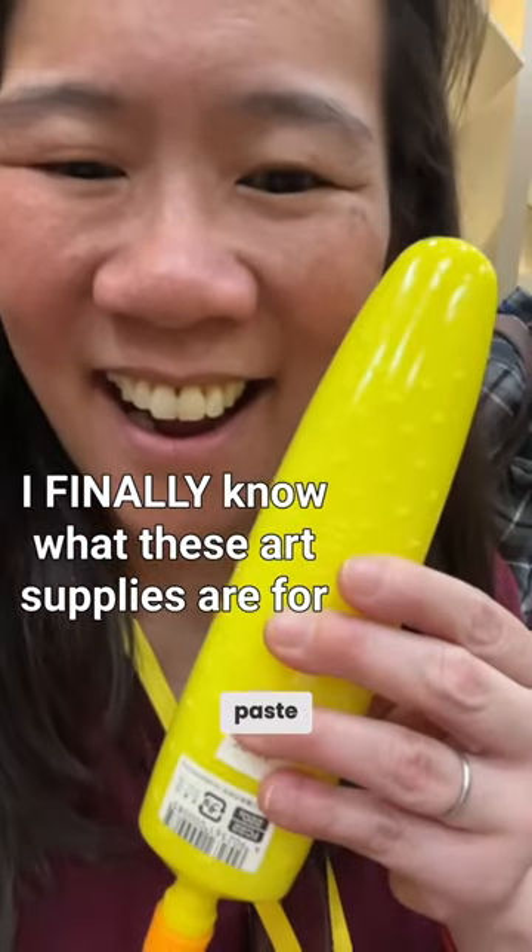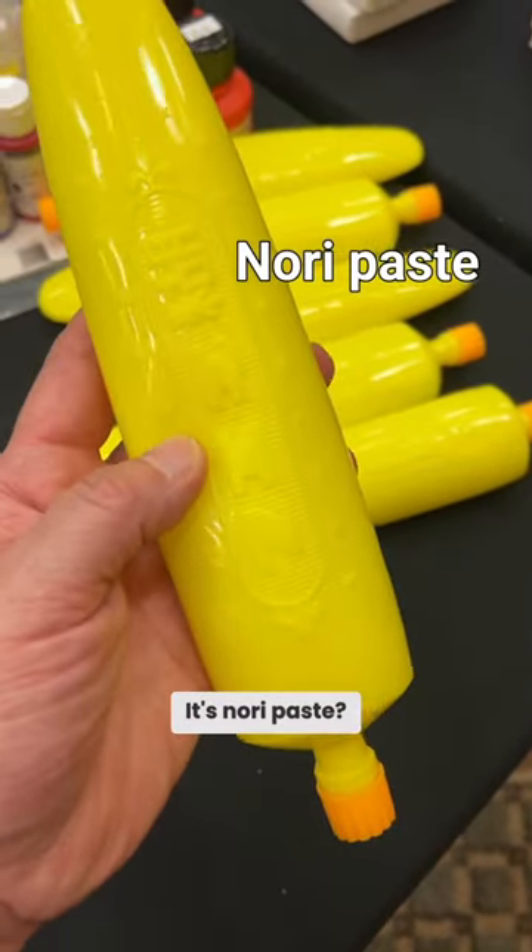What is this? That's nori paste. It's nori paste? Oh my gosh! Why have I never seen this bottle before?